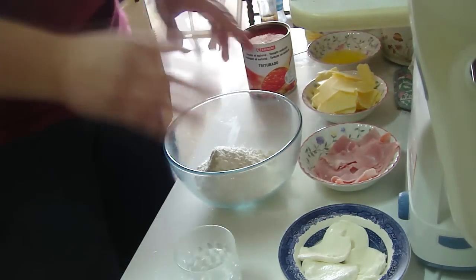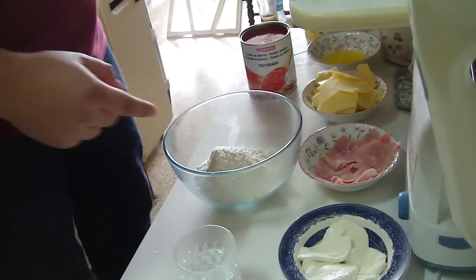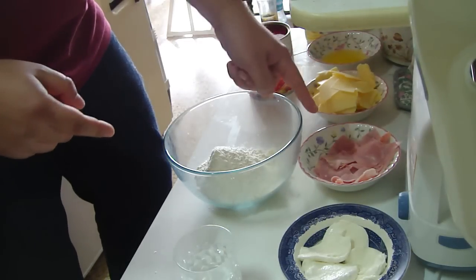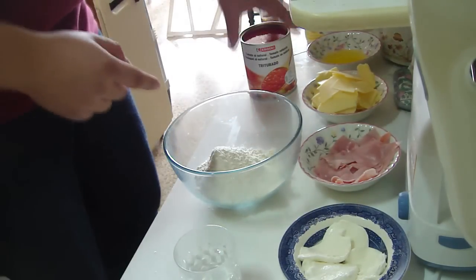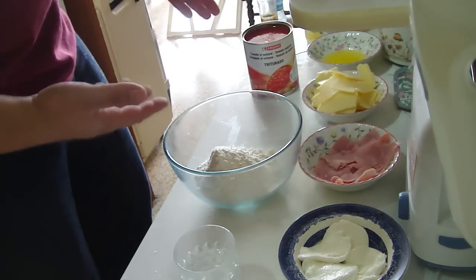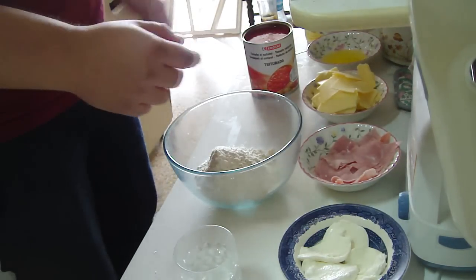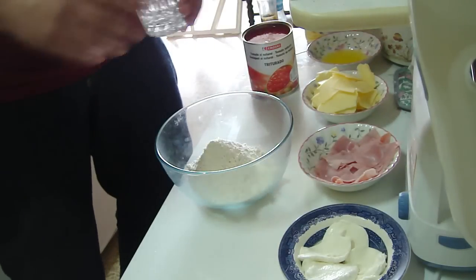Now before we start making the actual dough, what you really need to do is think about your toppings. We've got some cheddar, we've got some ham, we've got some mozzarella, and obviously we've got some tomato sauce. You can add some goodness to this tomato sauce — you can add some herbs, you can add some flavours. I'm not going to do that for the sake of expediency.